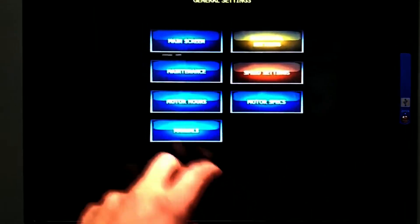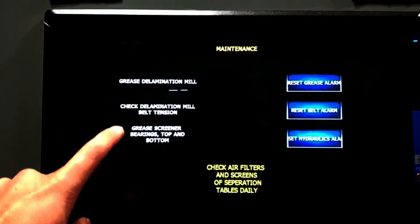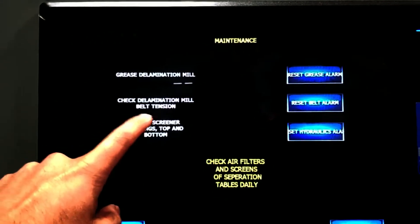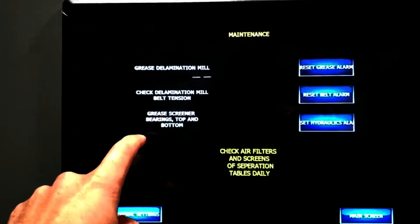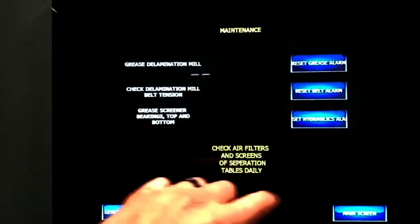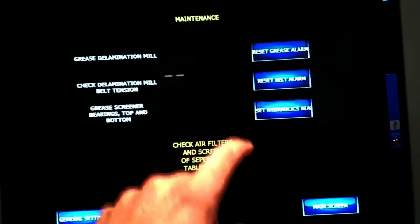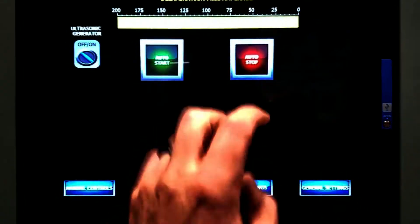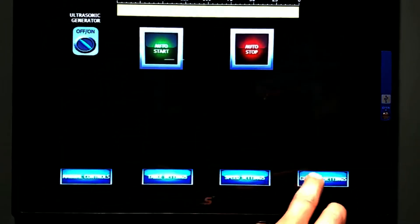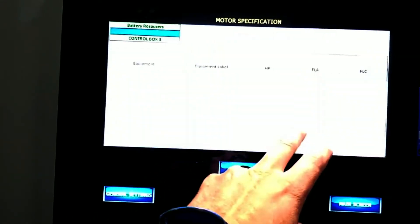We also have maintenance logs in here: grease at the delamination mill, check the mill belt tension, grease screener bearing top and bottom. These will give you an alarm, and the only way you can reset it is by putting in a passcode. Your general maintenance is all in here.